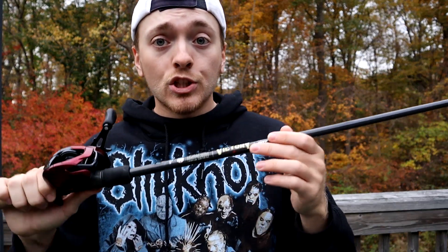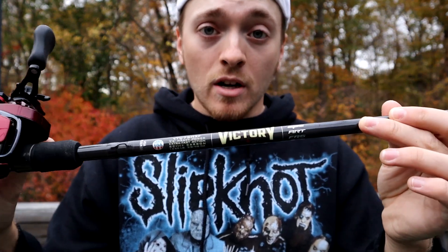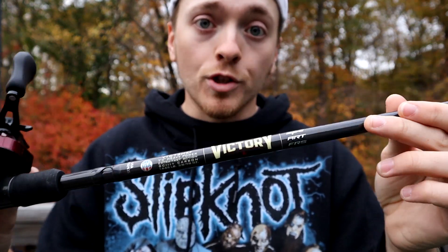St. Croix Victory — super impressed with it. I love this rod and I want to try more from this line for sure. Hopefully in the spring I'll be able to get my hands on a few more rods from this line because I'd love to test them out and share that with you guys. That's going to wrap it up for the St. Croix Victory. Thank you guys for watching — I appreciate your time. If you like the video please like and subscribe, leave any questions or comments below. I'll see you guys in the next review. Take care.